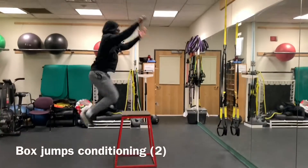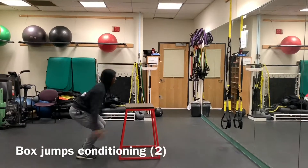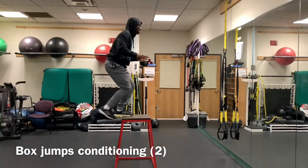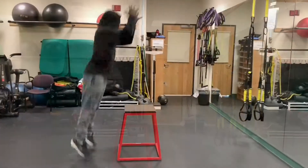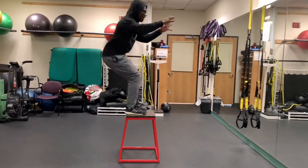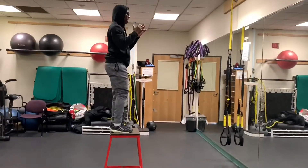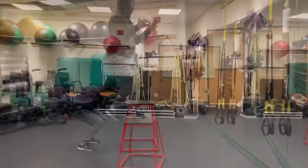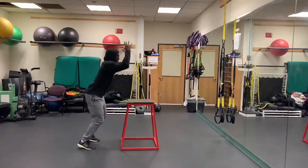The second exercise for the conditioning program is box jumps. Box jumps is a plyometric exercise which works on explosiveness and power. As a basketball player, it's important to be explosive and powerful when getting rebounds, thus making box jumps a good conditioning exercise to incorporate within a basketball program.